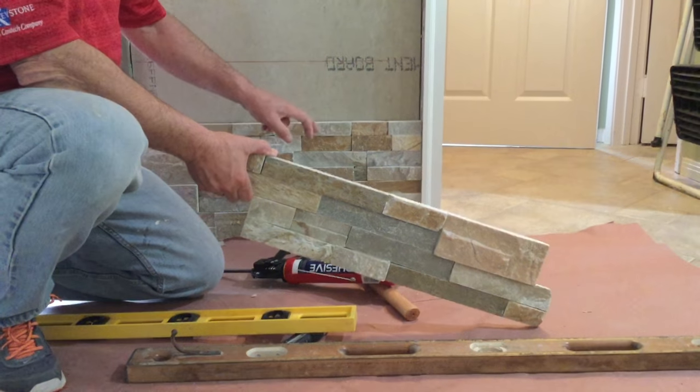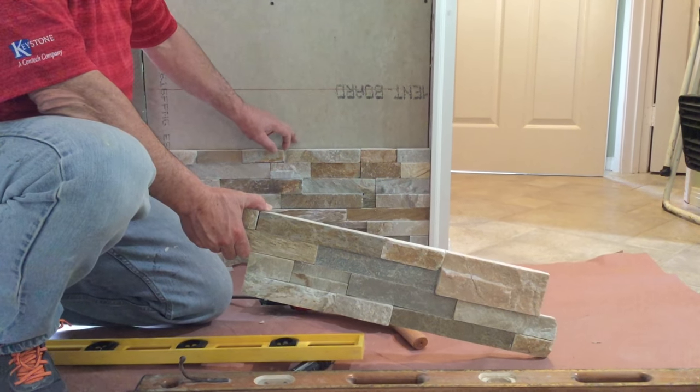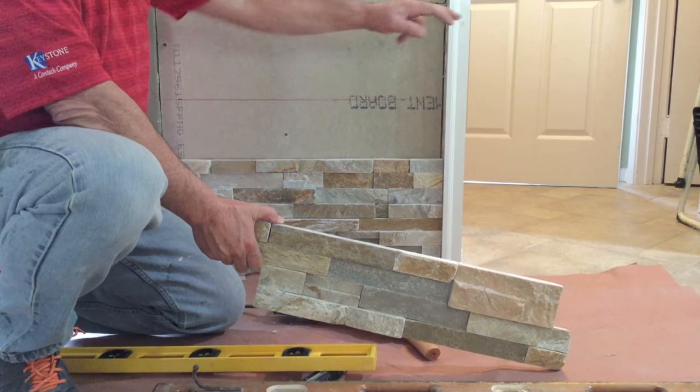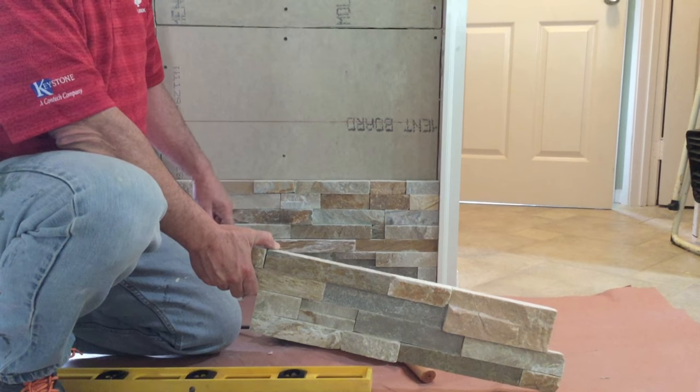Before you get started on the hardybacker cement board, you want to snap out lines every six inches. If you do cross an opening like we have here, you'll want to make sure that your line is consistent on both sides of your wall.